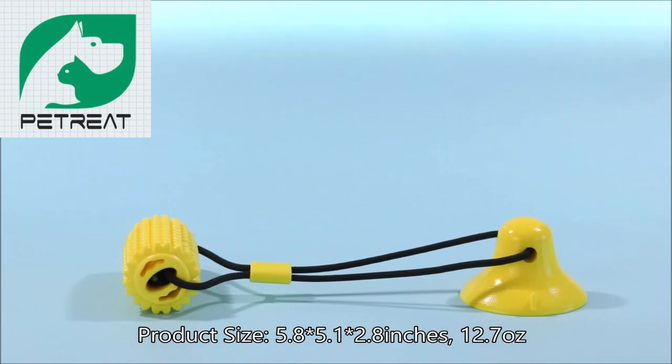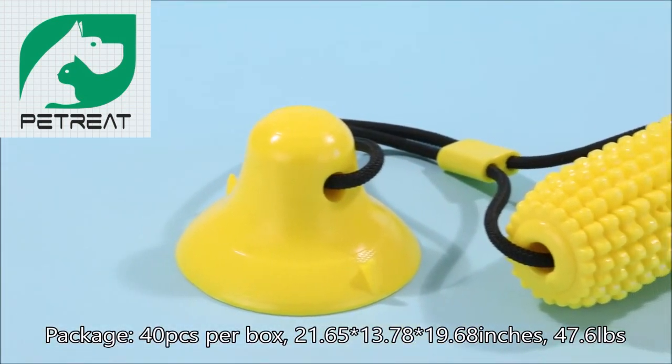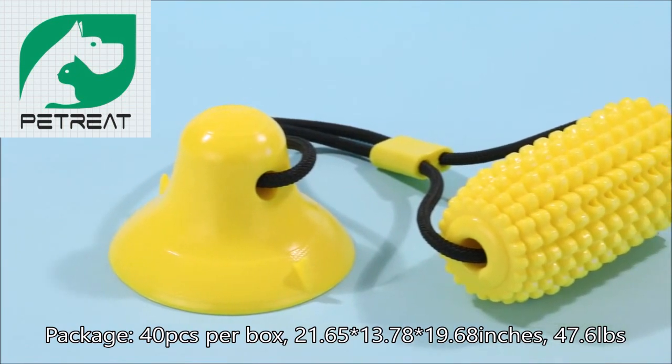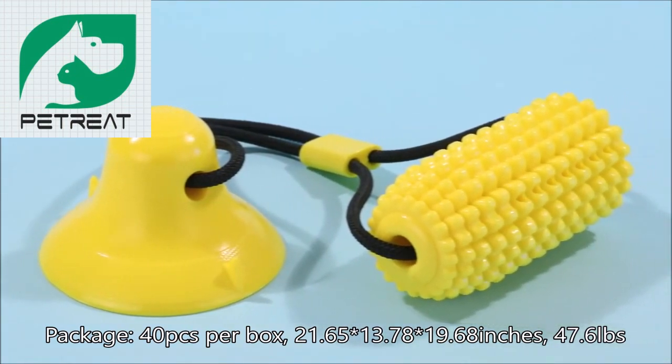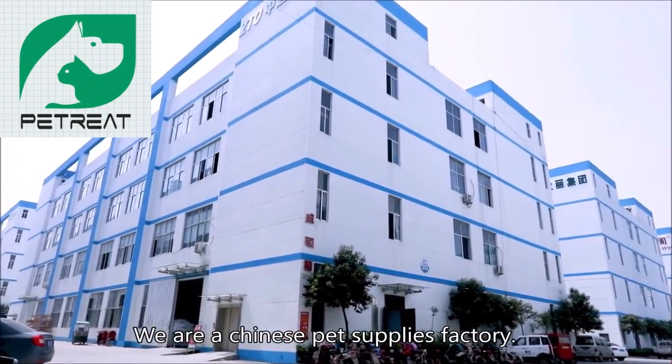Package: 40 pcs per box, 21.65 × 13.78 × 19.68 inches, 47.6 pounds. We are a Chinese pet supplies factory. We have 36 injection molding machines in various specifications.